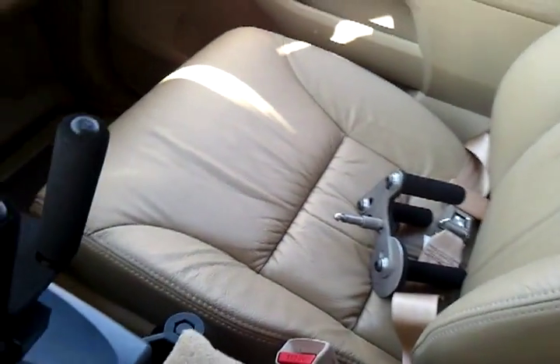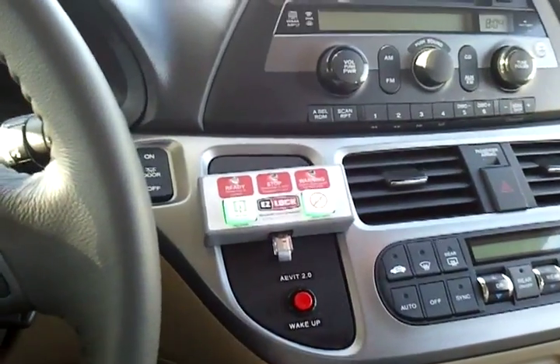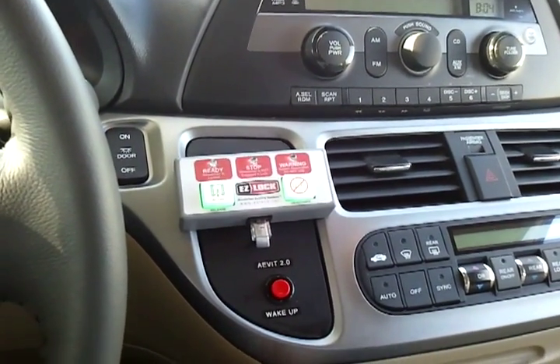Both the front seat and back seat are removable and have wheels on them. As soon as you disengage from the locking mechanism, you can roll the seats right out. It has an easy-lock system for his wheelchair, and he rolls right in.